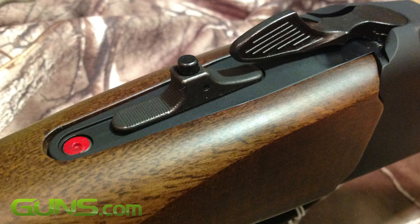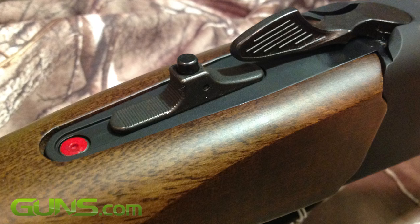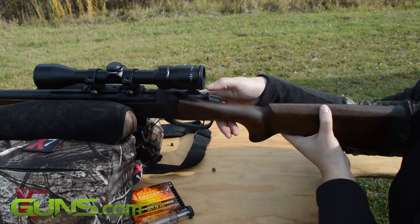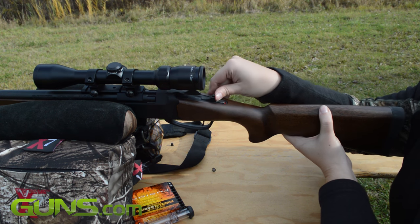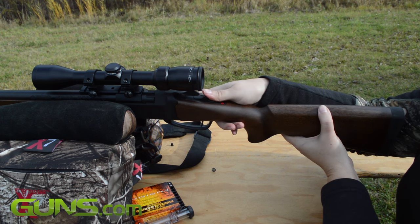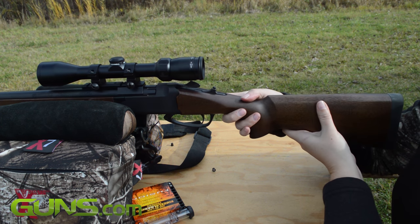Also setting itself apart from other muzzleloaders, including the Encore, is the Strike's new Stealth Striker ambidextrous cocking system, replacing the standard hammer. The sliding striker should be more quiet and less intrusive than stand-up hammers, which can interfere with optics.